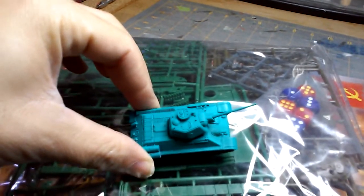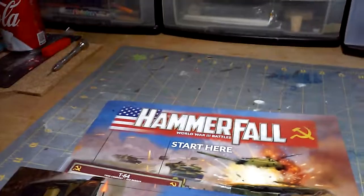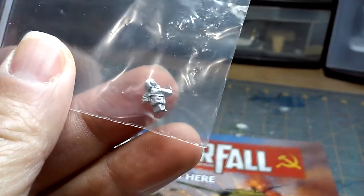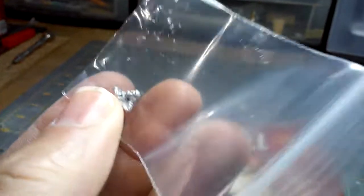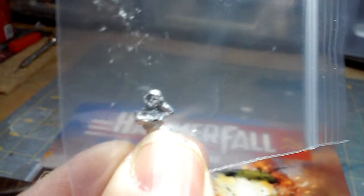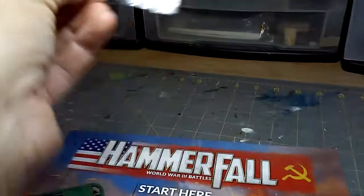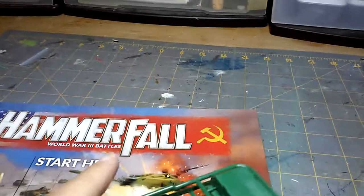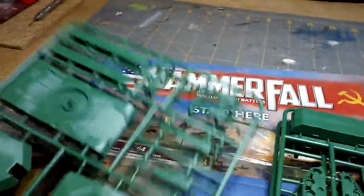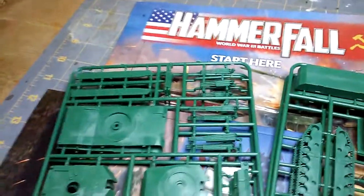Look at that top hull compared to the whole tank. It comes with a crew — is this a U.S. tank driver for the M1A1? I'm going to assume that's what it is. So it's nice, it comes with one of those. Actually, the great green is the Abrams — oh okay, so this is the Abrams. Pretty big tank.